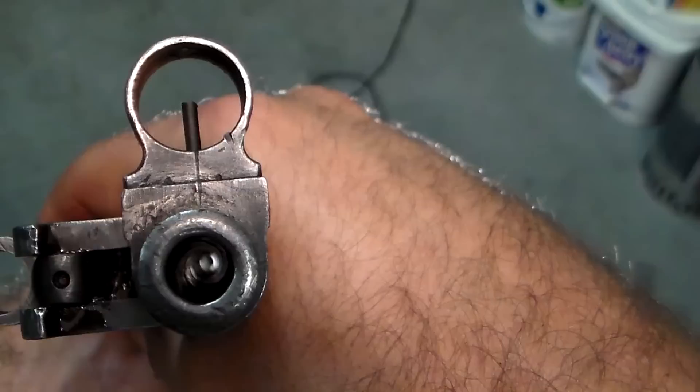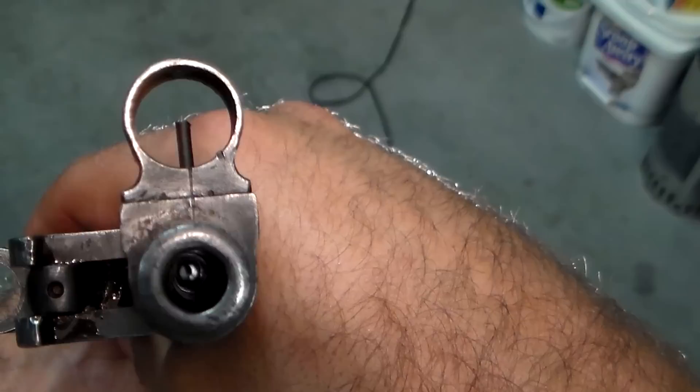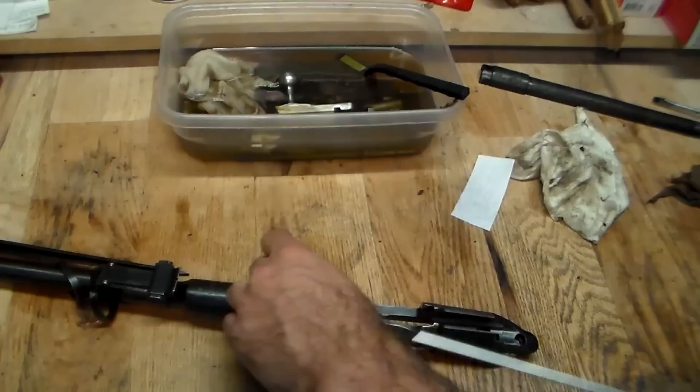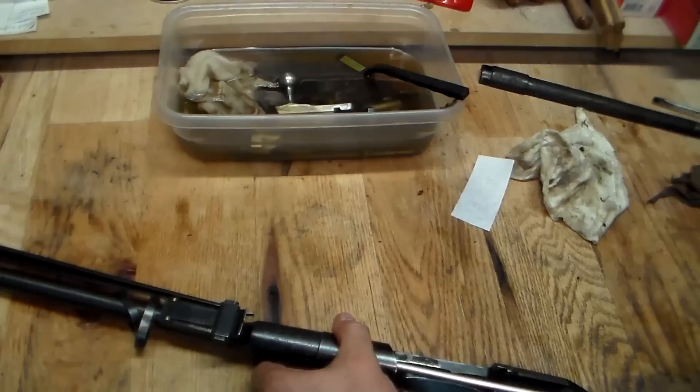Now let's take a look at the bore on Rifle B. As you can see, there is rifling in there, but there's also some sort of obstruction. Let's go ahead and get that cleaned up and see what we're dealing with. Just like on Rifle A, I'm going to dip a patch in the paint thinner and run it through with a .30 caliber jag from the chamber to the muzzle.